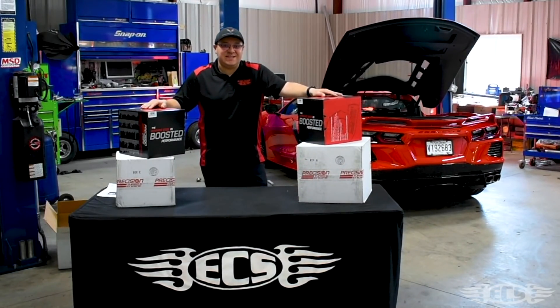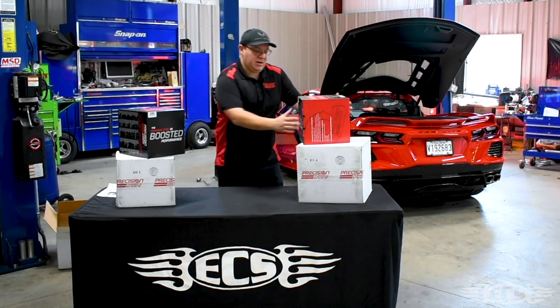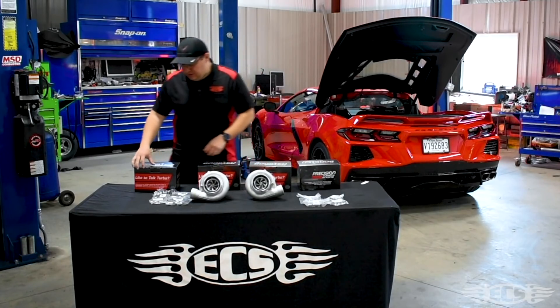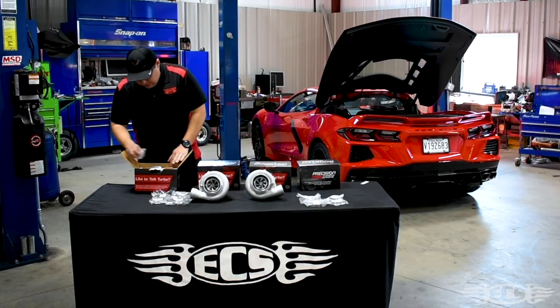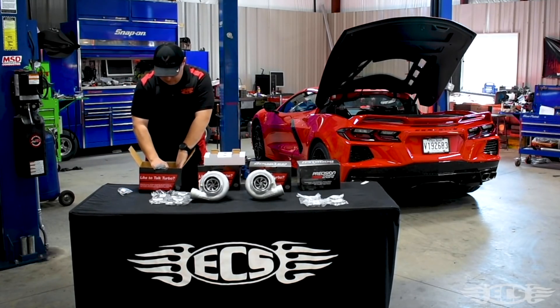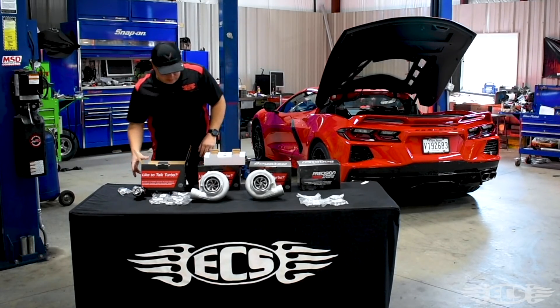These are the Precision 6266 mirror image turbos we're going with. Let me take them out so you guys can see. So we got the turbos laid out here in the front. Let's go through the rest of the accessories. Looks like over here we got blow-off valves — some Precision 50mm blow-off valves. We got two of those.